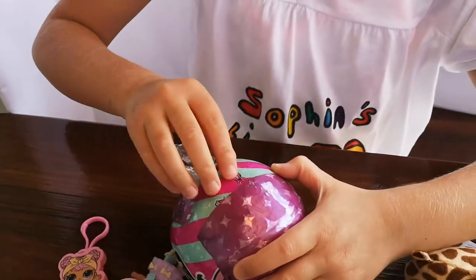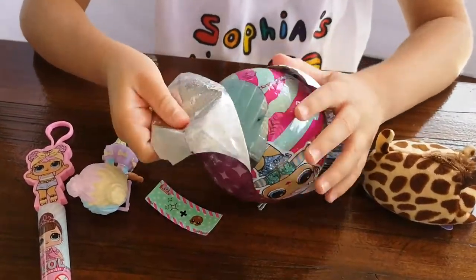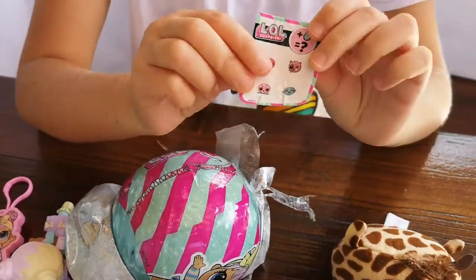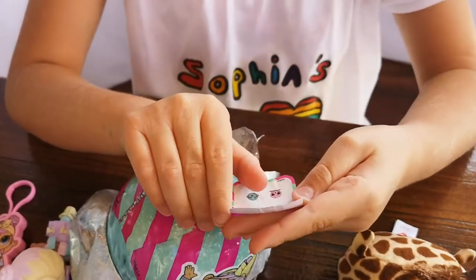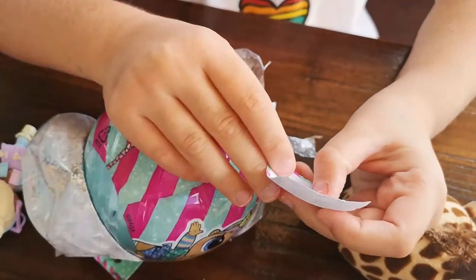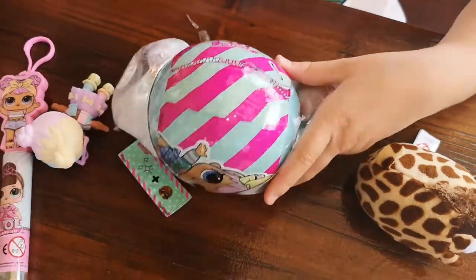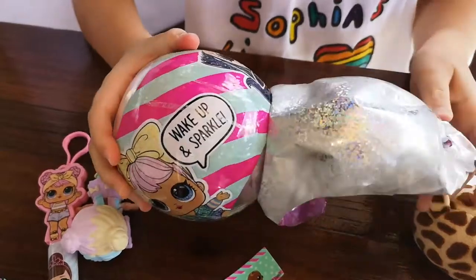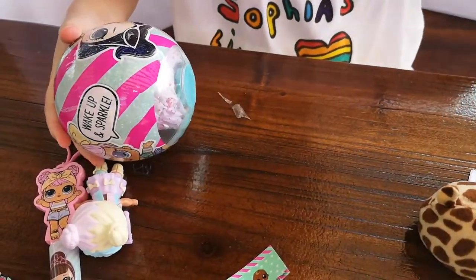So, let's go. Okay. Even these are sparkly. It can color change, spit, pee, or cry. I hope I get Unicorn — those are my favorite, I want them.